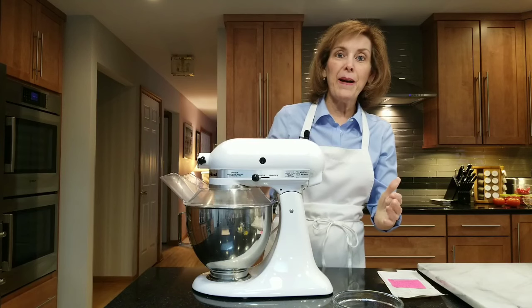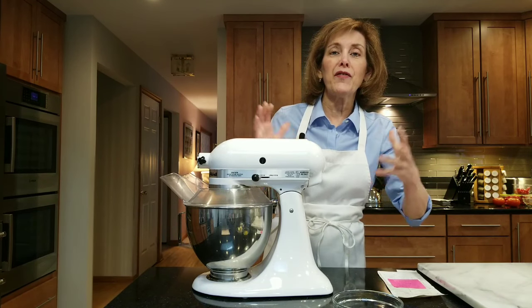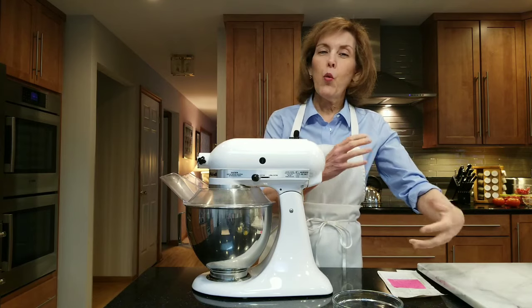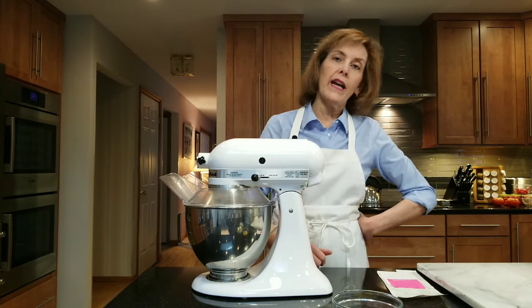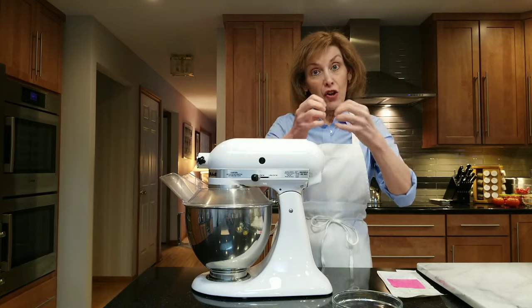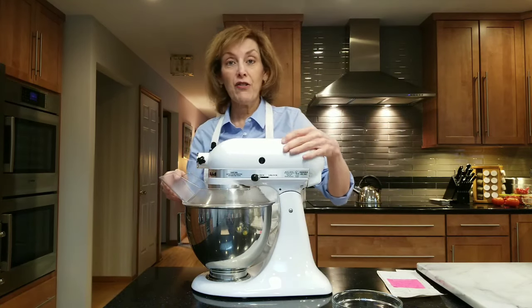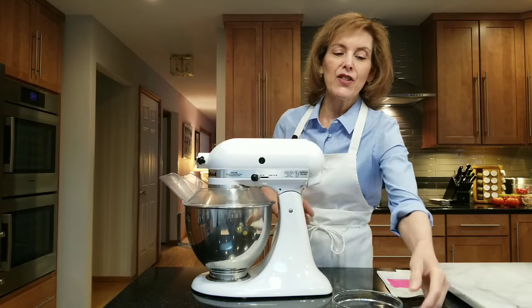What I like about this yeast is you don't have to proof it. You don't have to put it in something warm with warm water and a little sugar and wait and see if it's alive and starting the fermentation process. You can add it right to your dry ingredients, this instant active yeast.